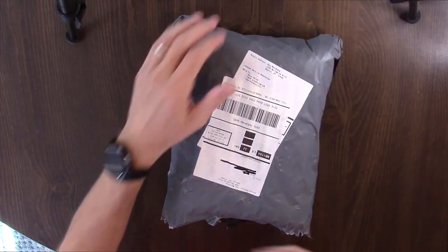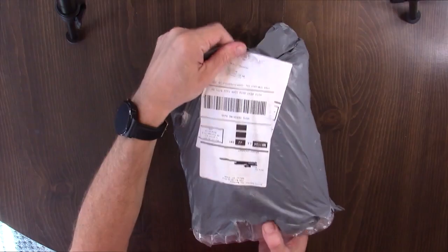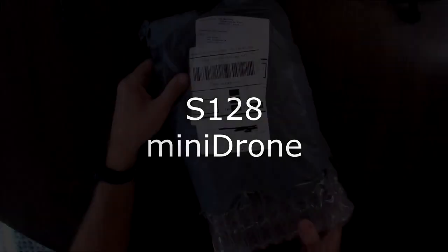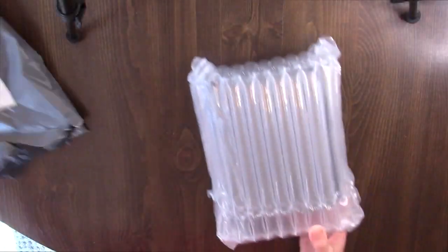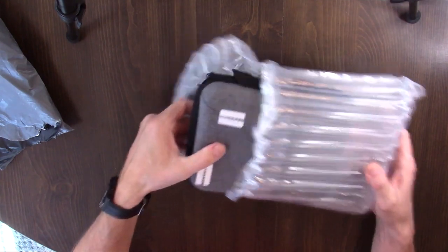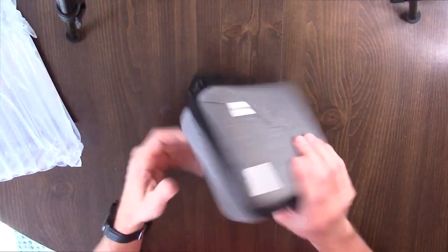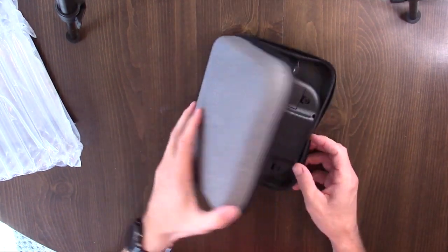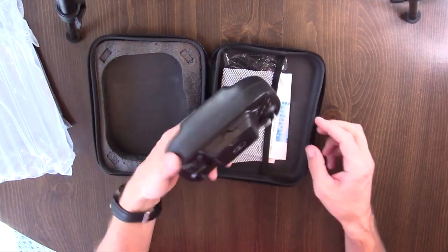Hello and welcome to this review of the S128 Minidrone. This is allegedly a minidrone with a 4K HD camera, and it should come in a case. Let's open this up, see what's in the box, and then I'll show you what comes out of the box and go learn how to fly it and come back and show you that as well.